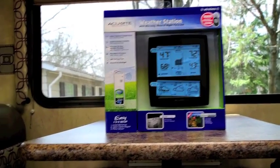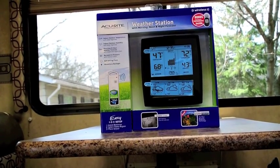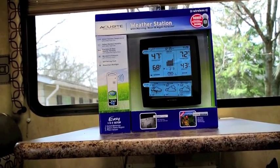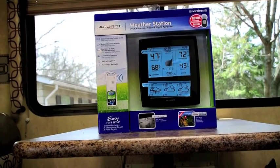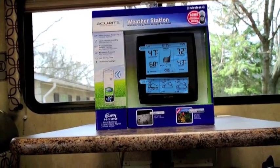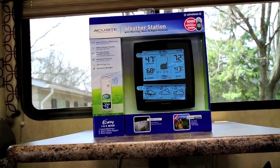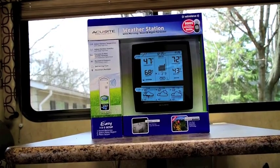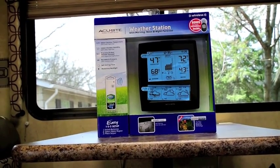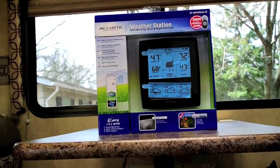So I backed off on the super deluxe one and just picked up this one. It'll actually do a pretty good job. When we had a boat I had a smaller version — not quite as comprehensive — and it was fairly accurate. Very surprising how it could predict what was going to happen the next day. Of course you've got to let it run for maybe two weeks or so before it gets that accurate.